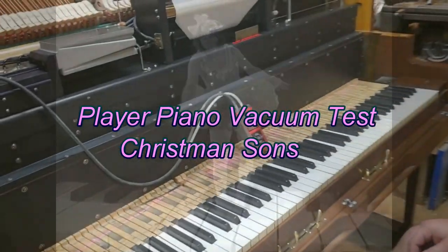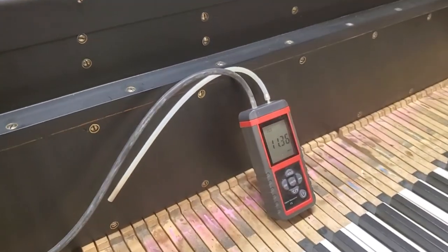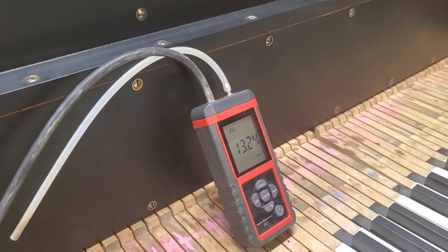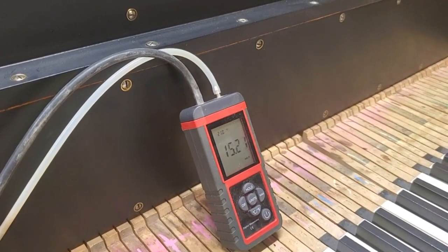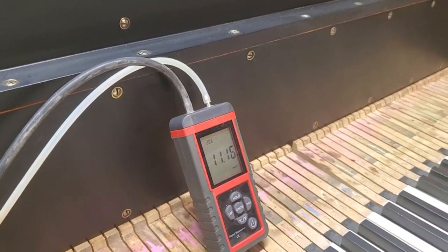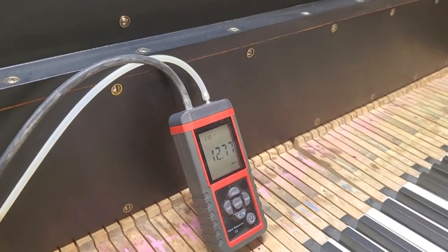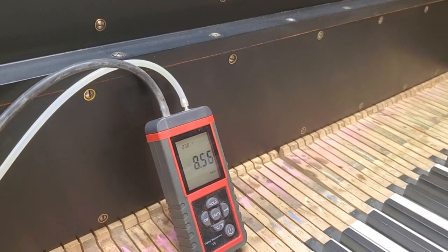We're doing a vacuum test to see what this thing is capable of. He's got a manometer attached, and we're getting between 12 and 15 — that's inches of water. Water is lighter than mercury, so the readings differ between the two units.